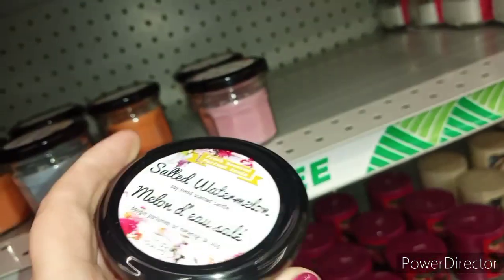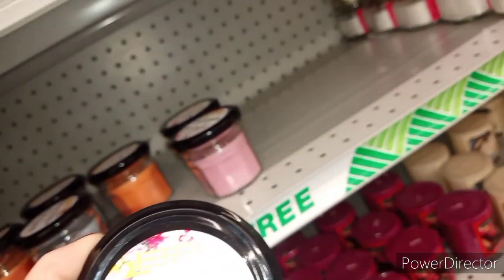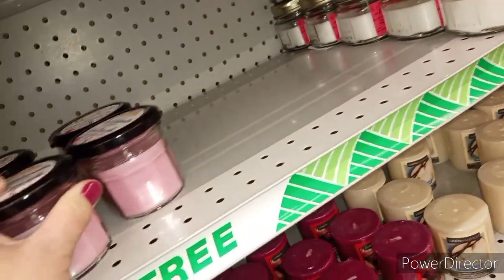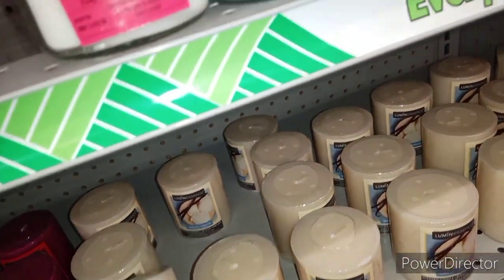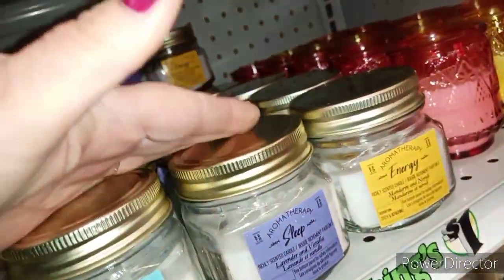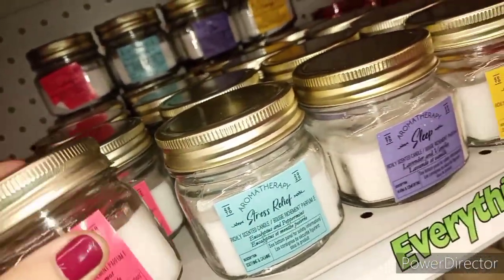Oh, and look — salted watermelon in a little jar! If you wanted to make baskets for your diabetic friends that don't do candy, or just add something different to your baskets, look at these awesome little jars. I mean, these look high end to me, they really do. And they do double duty because after you're done with the candle, you've got an awesome storage jar.